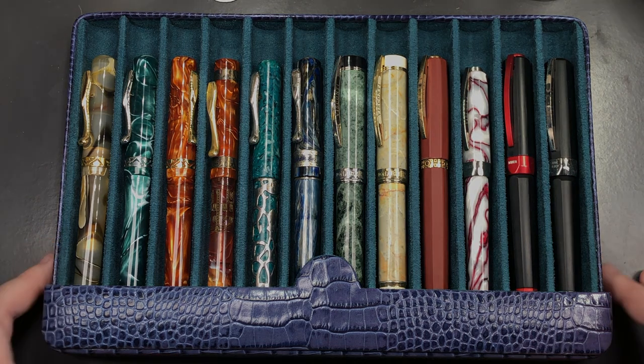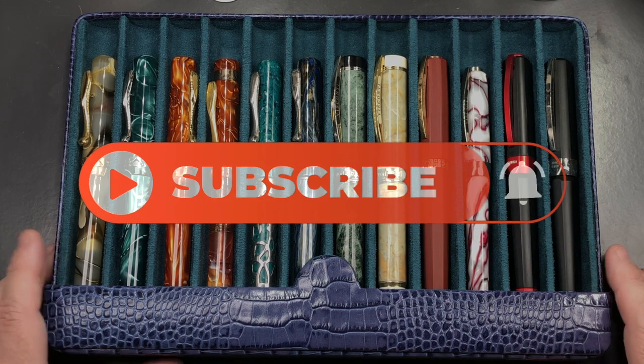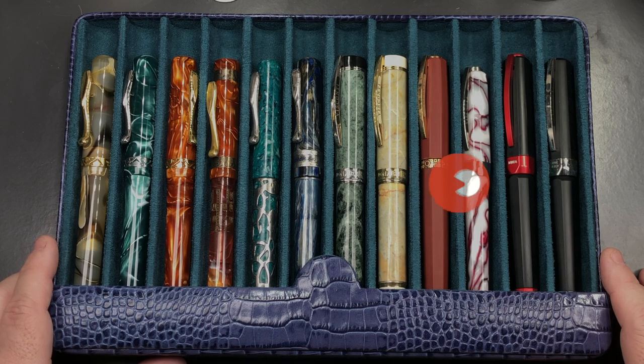So that's my review of the 12-pen Breton case in lilac. Thanks for watching — please like, comment, subscribe, and I'll see you on the next pen video. Bye bye!